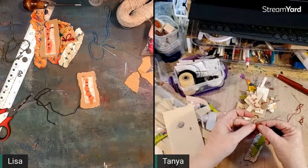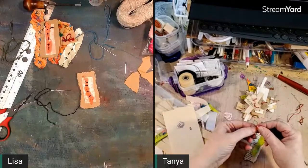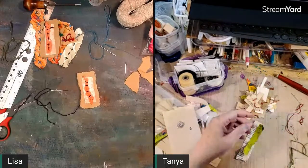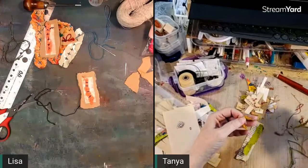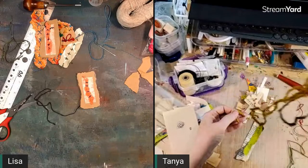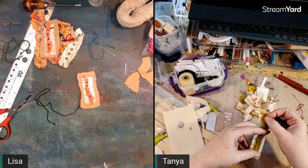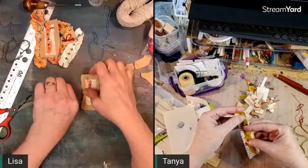I have an idea — you guys know I have ideas all the time, it doesn't mean they're any good. I wish I had this particular yarn in a bunch of different colors, but I only have this one little piece left. It's really cool yarn, kind of like chenille but different.